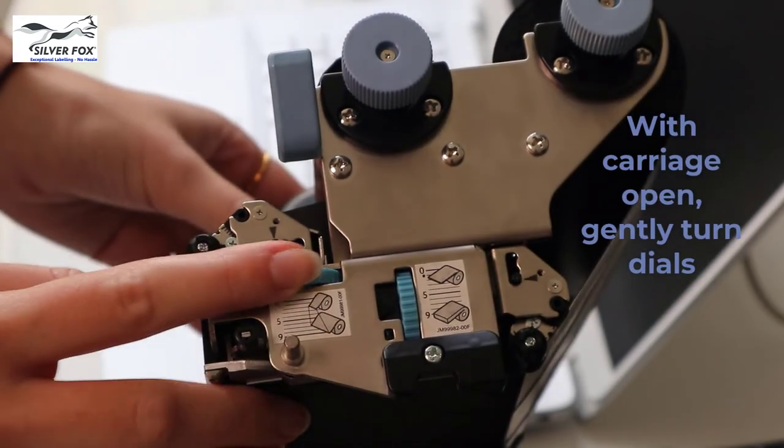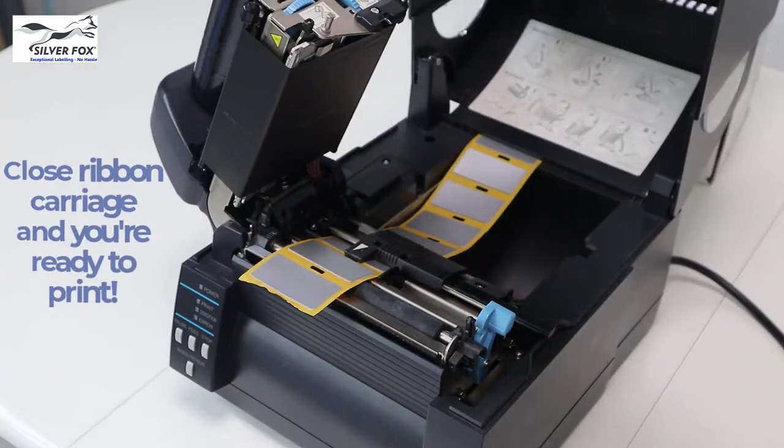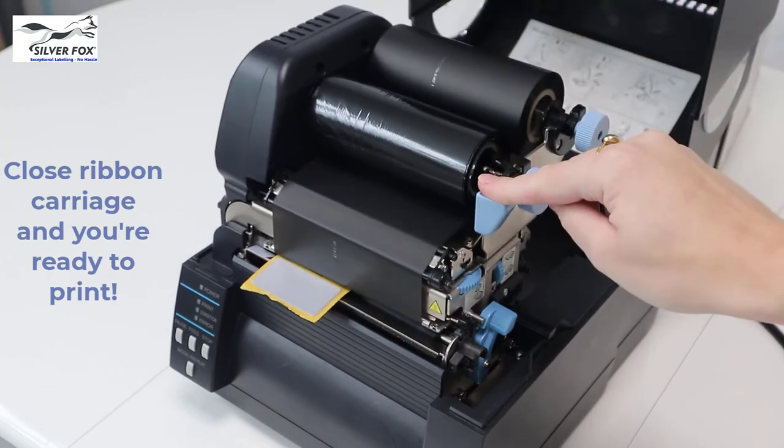With the ribbon carriage open, gently turn the dials to the appropriate settings, then close the ribbon carriage and you're ready to print.